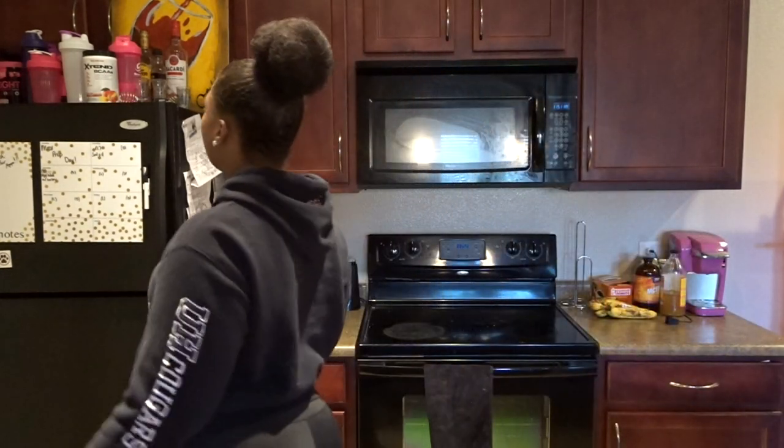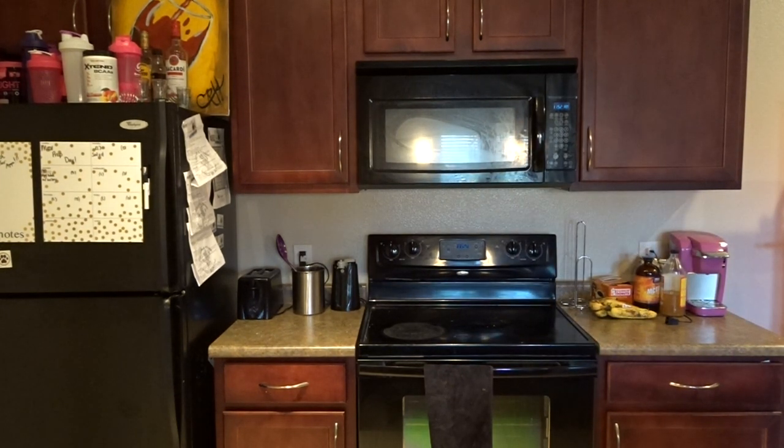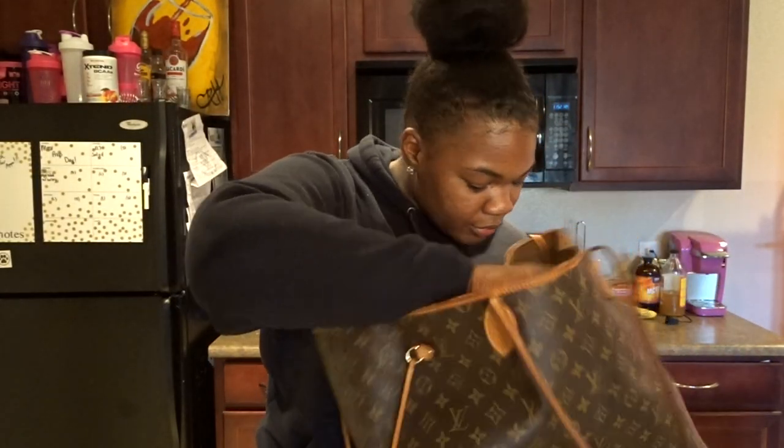I need to get going. I'm also going to take a protein smoothie with me just in case I get hungry so I don't get distracted. I always keep a blender bottle in my purse — see, there's protein in it. I always keep this with me. Also, a company reached out to me — they want to send me some products to review, so I'm really excited. We'll see how that goes.